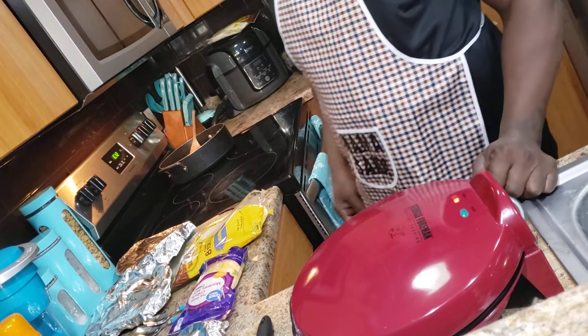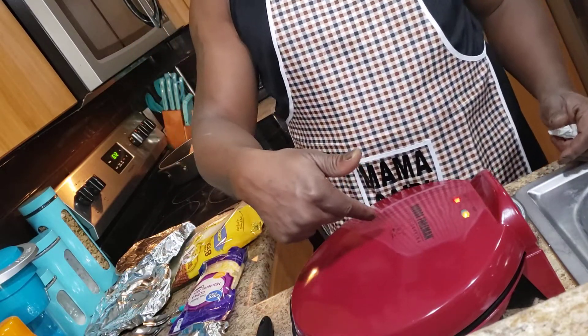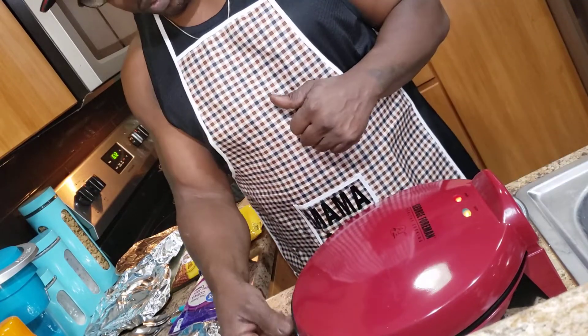So first you'll need — I'm going to be making them in my George Foreman machine here. You'll need your chicken and your ingredients, so we'll just go ahead and proceed.